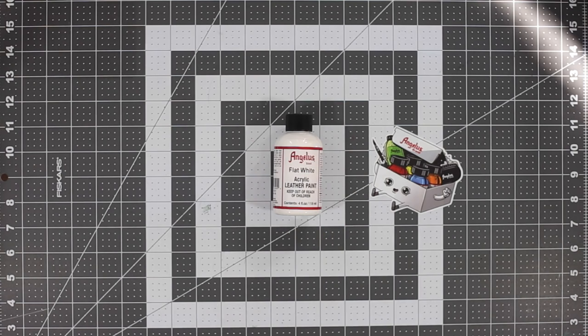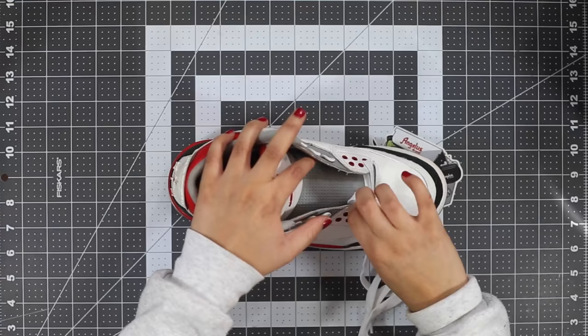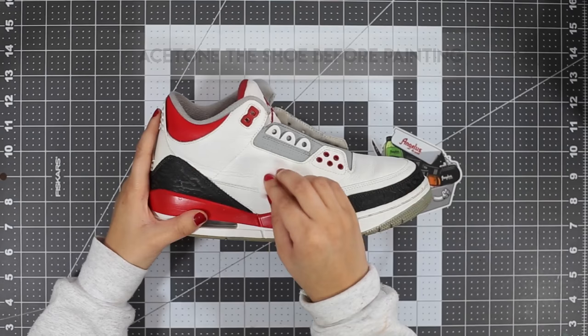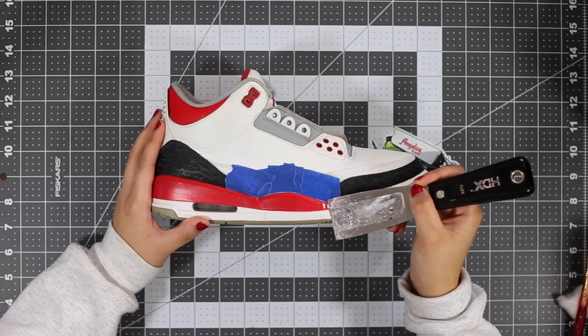Colors three and four require no mixing — they are flat black and flat white. Next, we're going to completely strip the midsole of its old paint so we can lay a new layer down.